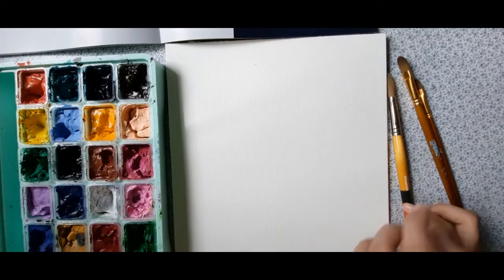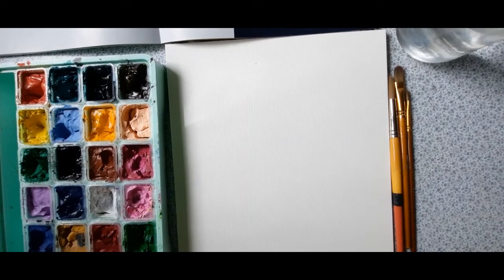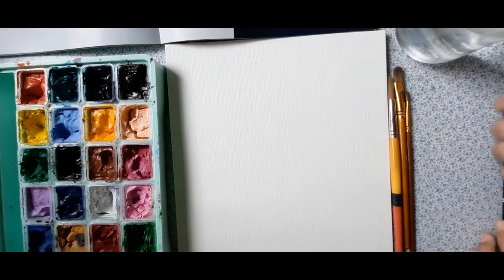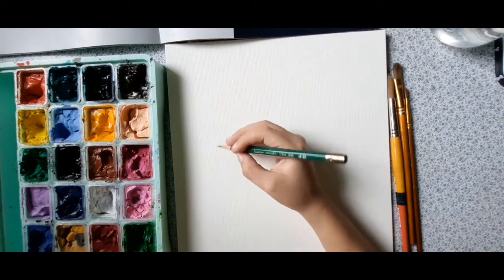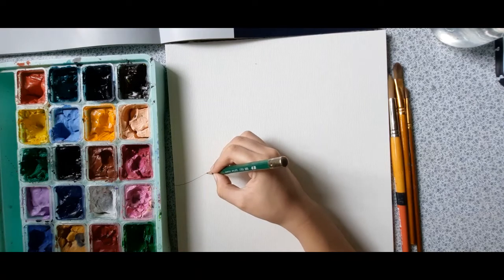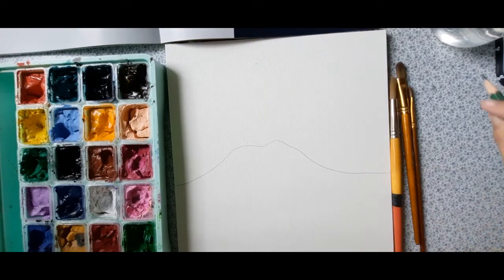We'll use our Himi Miya gouache. Hi, my name is Ian. Welcome back to our video. We're going to get a pencil for this art.